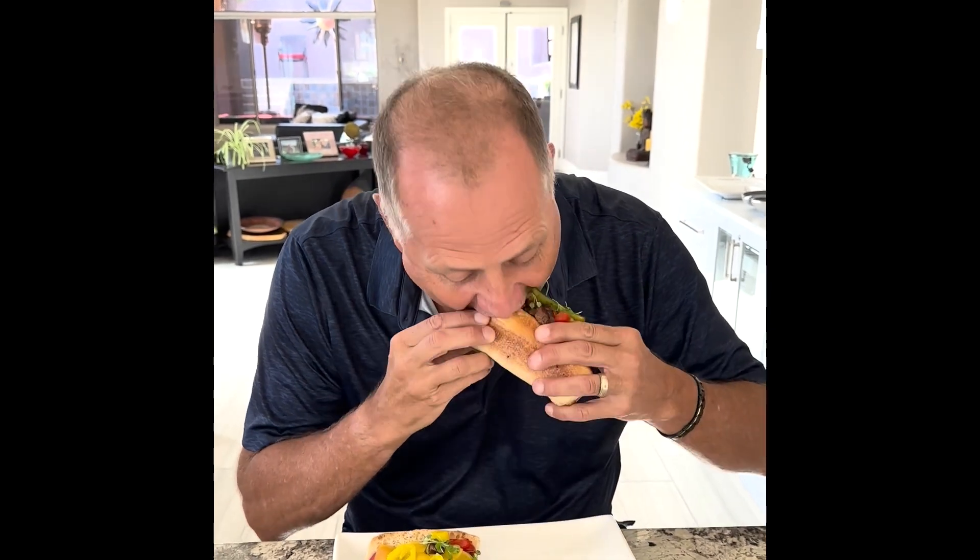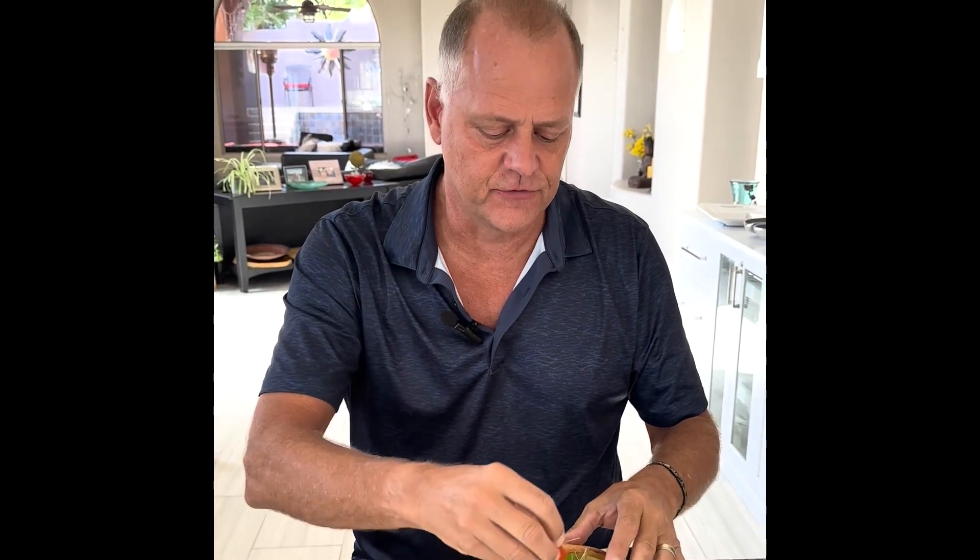I usually have cheese whiz on here. Mmm. One to ten — what do you think? Ten being the best. It's around seven, eight, nine... that's a ten. Ten! Is the texture good? Texture is good. Yep. And the mushrooms with it, the spice and everything — very good, very good. Good job, you succeeded. We'll see you next time. Bye.